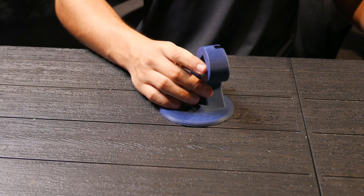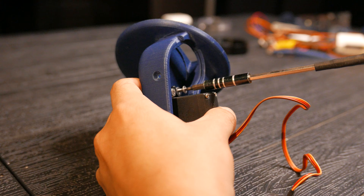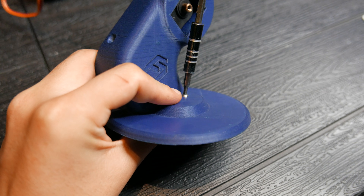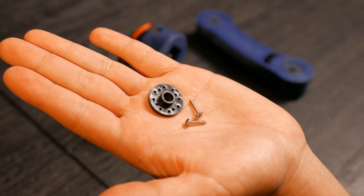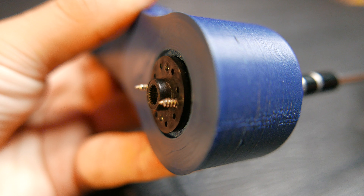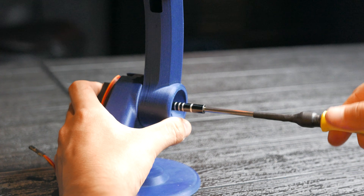I'll attach a servo to the base's axis as shown in the video. I screw in this adapter that I previously cut to fit this way, but we can also use the circular adapter. I'm going to screw these plastic adapters onto the ends of this piece, which is the forearm. I insert it into the base and secure it with a screw.